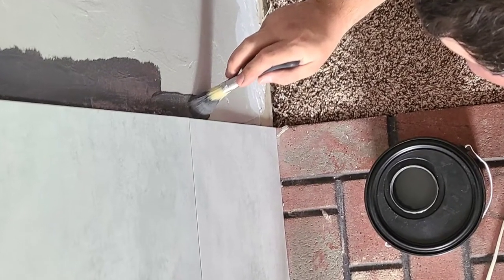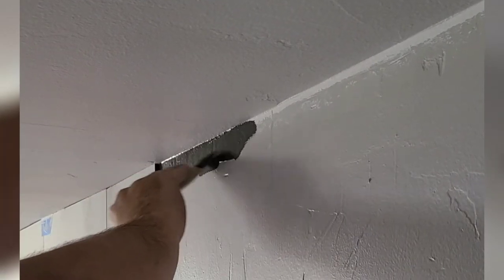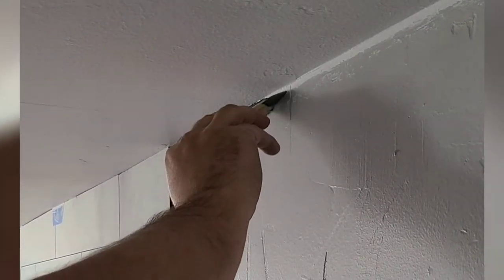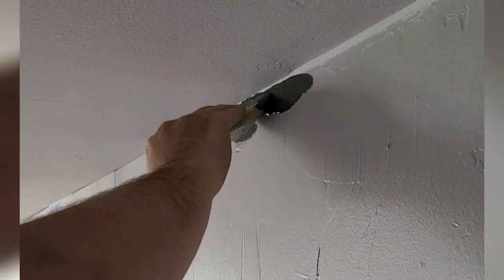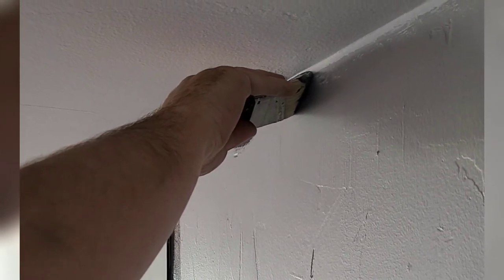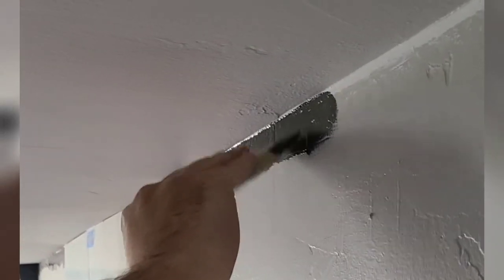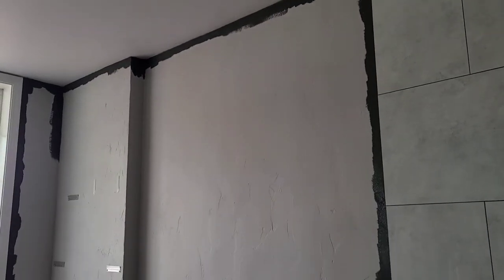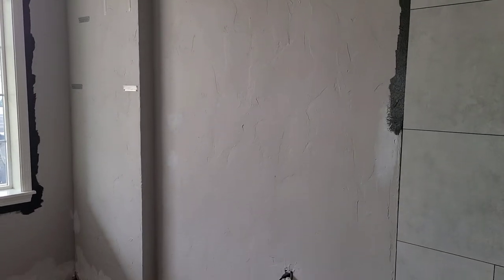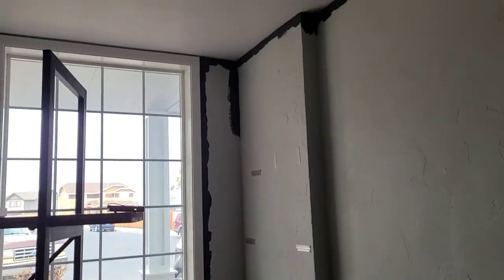Here's a closer look at cutting in along the ceiling. The steps are pretty much the same: load up your paintbrush, bring it up to the wall, and offload the excess as close as you can to the edge without touching it. Then bring the paintbrush closer, hold it along the corner, and slowly work your way across. Once you're done with a section, brush over that wall area to make sure there are no droopy edges — this helps it blend when you go to roll the paint.